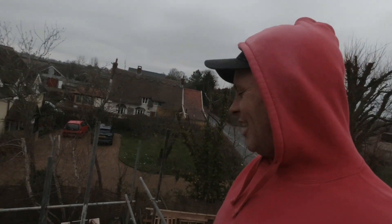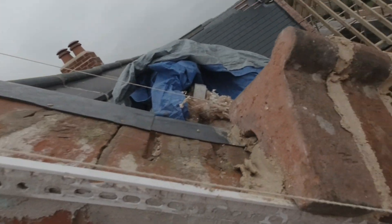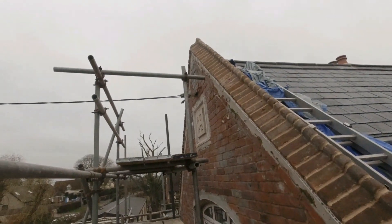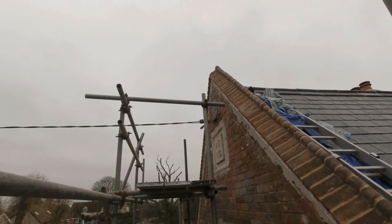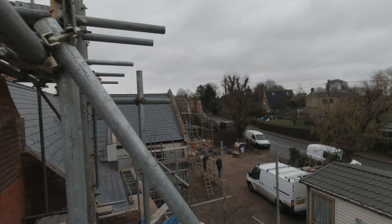I'm getting higher and higher, nearly at the top. There we go — job's a good one, to the top. First one complete. Okay, so that's number one done over there.